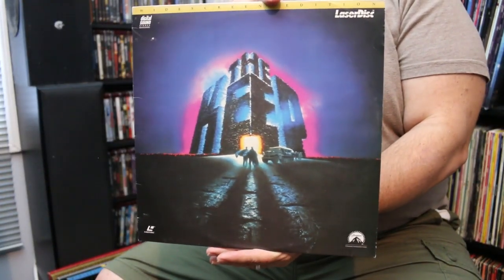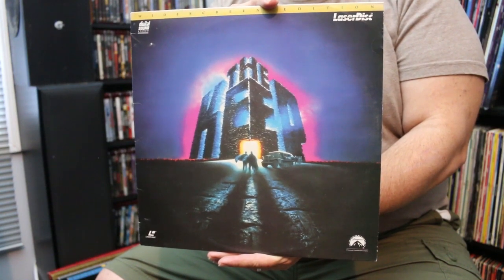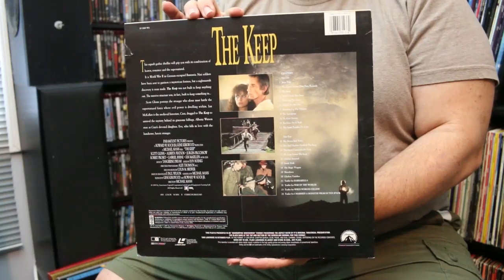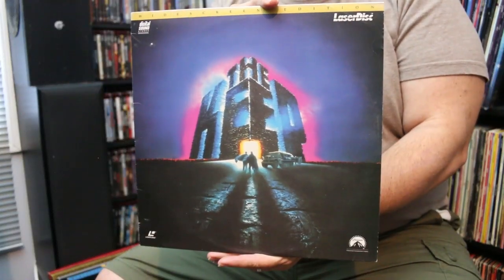This one is called The Keep, a Michael Mann film. It seems like anyone who ever worked on it acts like they never heard of the movie. The issue seems to be the soundtrack by Tangerine Dream — Paul had mentioned that. I had to confirm it for myself, but it is out of print. There is an official release overseas but in the United States it's still not available, and this is the only official way to get it here.